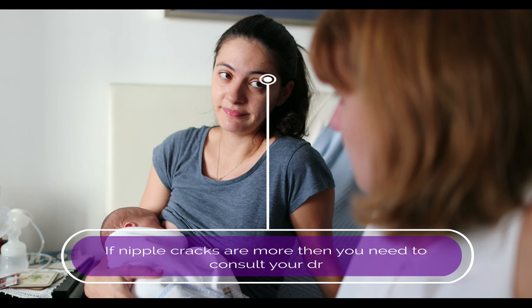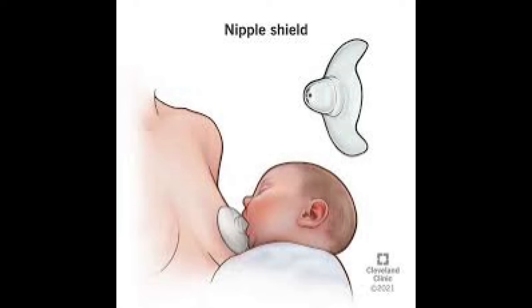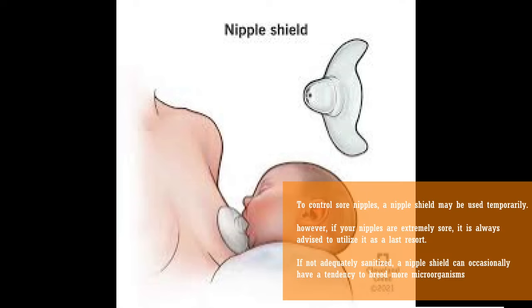If nipple cracks are more severe, then you need to consult your doctor. A nipple shield may be used temporarily to control sore nipples. However, if your nipples are extremely sore, it is always advised to utilize it as a last resort. If not adequately sanitized, a nipple shield can occasionally tend to breed more microorganisms.